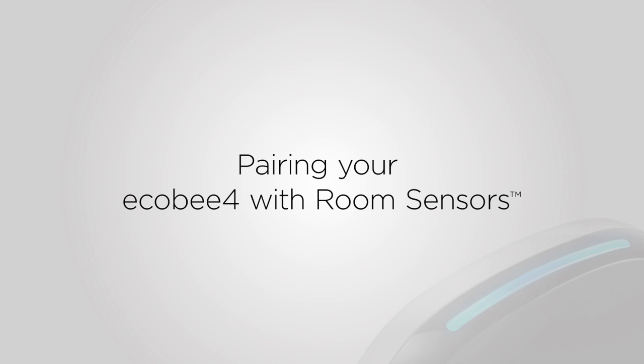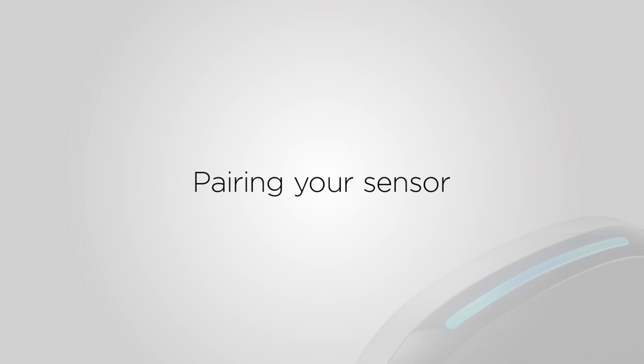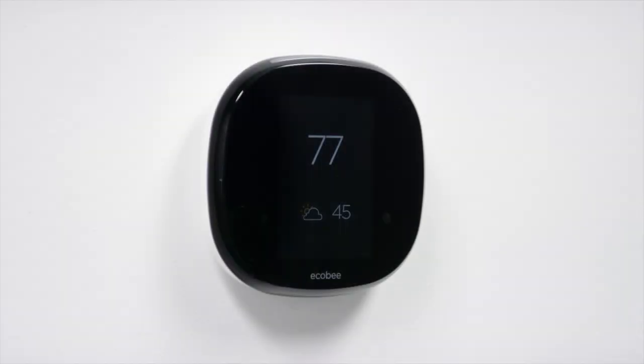You can only pair a room sensor with a thermostat that has been registered, so if you still need to finish setting up your thermostat, simply click the screen now. Once you're done setting up your thermostat, you can activate and pair your sensor.